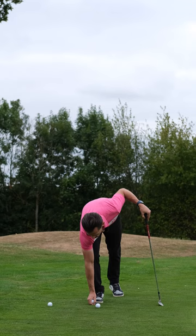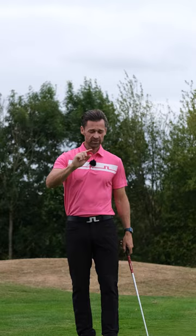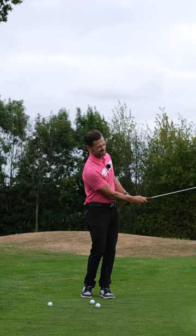Place the tee in the ground. We just want a couple of millimetres showing above — maybe like this. The goal here is to try and take the ball off the tee and not touch a single blade of grass. So it has to be bottoming out a fraction below the golf ball.